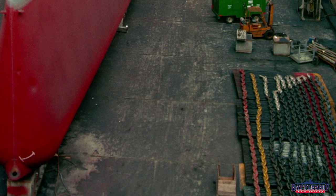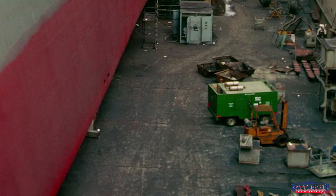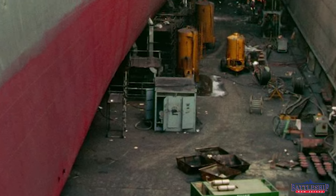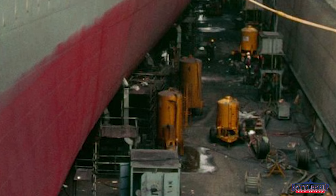You can see a whole heck of a lot of other equipment there in the drydock. I can see oxygen and acetylene tanks for cutting, forklifts and other vehicles. There are some big yellow tanks that may be air compressors for running things like needle guns and chipping guns.